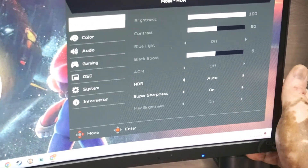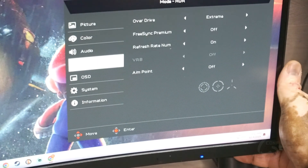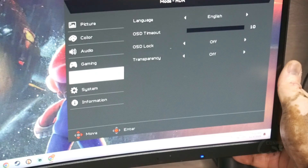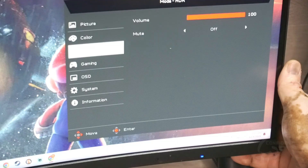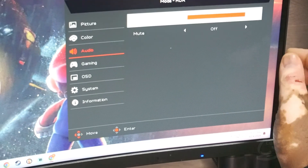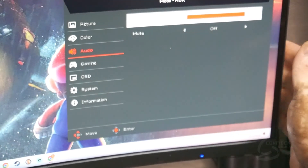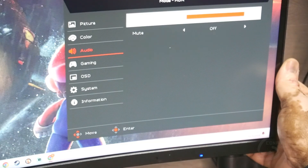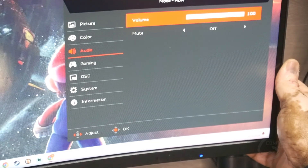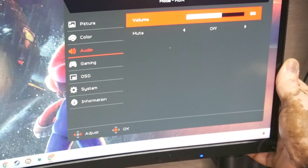You have options for Picture, Color, Audio, Gaming, On Screen Display (OSD), and System Information. What we're looking for is Audio — click that. Up here you have the Volume, and you can also mute if you want. Hit Volume and click again to select it; it goes red, and now you can adjust the volume of the monitor.